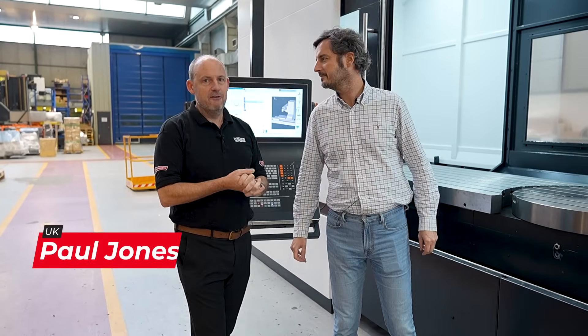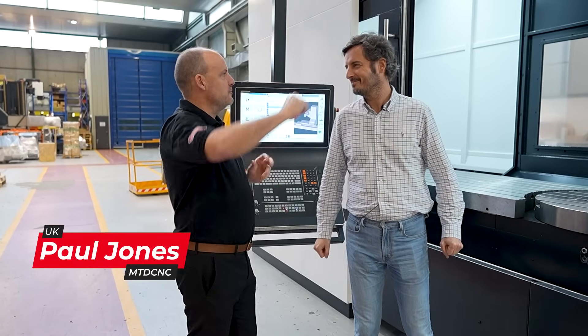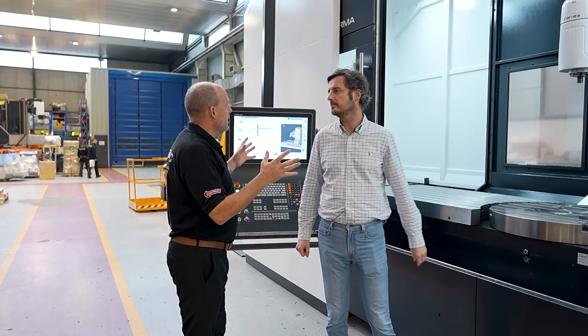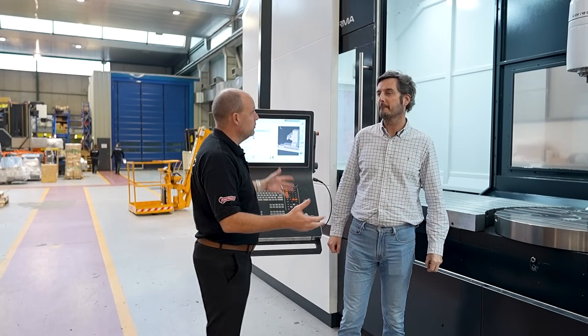I'm here in Burgos in Spain at one of the Correa factories. I'm with Javier. It's always great to not just see some of the really big machines that you produce, but also to look at machines that you sell a lot more of, which is the Norma. Would that be right?